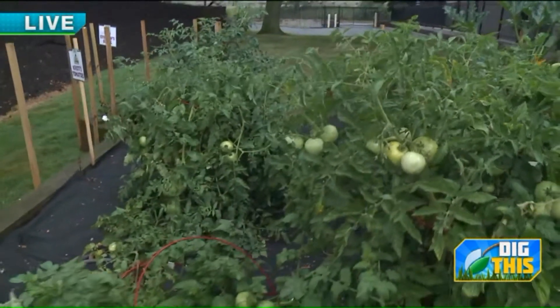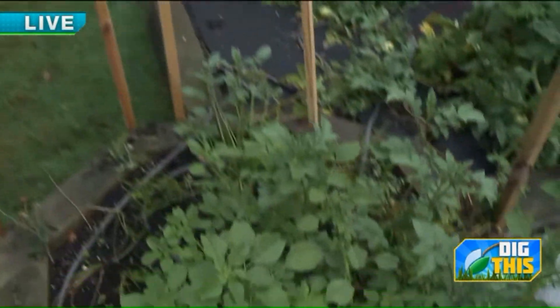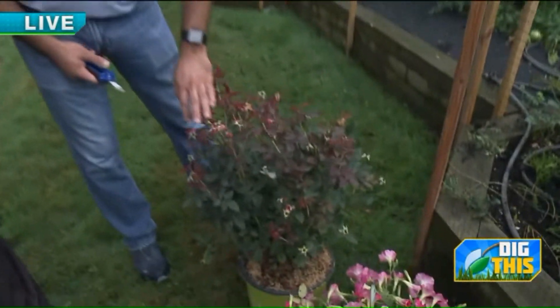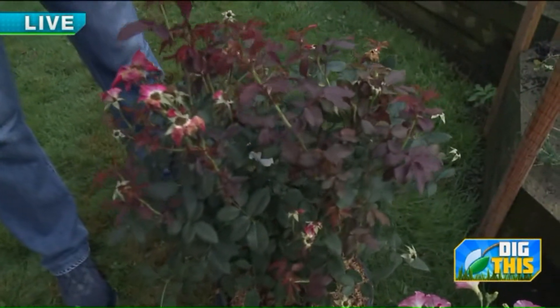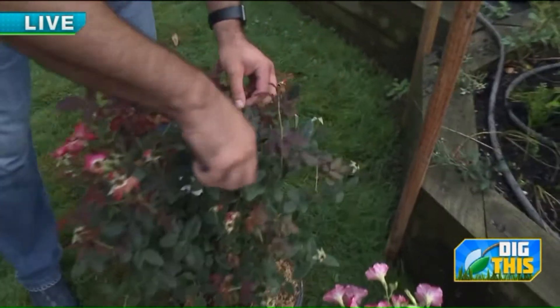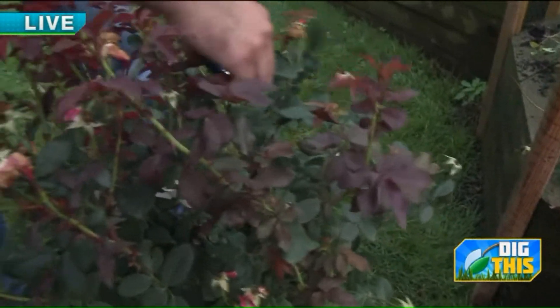We're at the point in the summer where a lot of shrubs, perennials, and annuals have been blooming for a long time and you want to reinvigorate them. This is a knockout rose — there are a couple of shrubs you can really reinvigorate by just trimming them back a little. Knockouts and spirea: as they finish blooming, give them a little haircut, feed them with Plantone or Osmocote, and they'll reflush. Stems that are out of bloom — just trim them down to the next bud union.